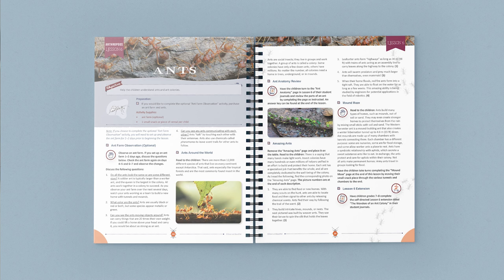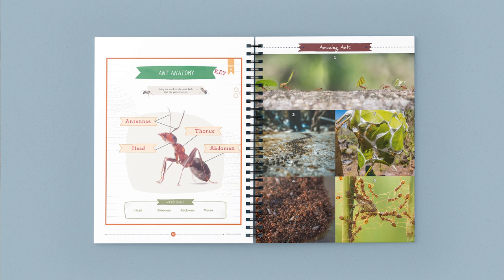Today I'd love to give you a look into the Arthropods Science Unit from The Good and the Beautiful. This highly engaging science unit contains 10 lessons, each discussing characteristics, features, and amazing facts about interesting insects and arachnids. Captivating videos, hands-on activities, and stunning photos are all included to help your family learn together.